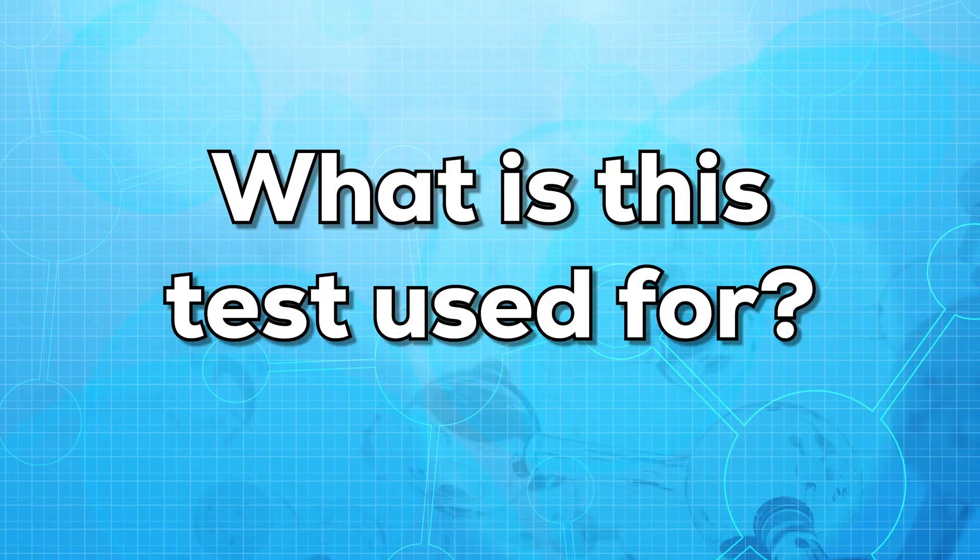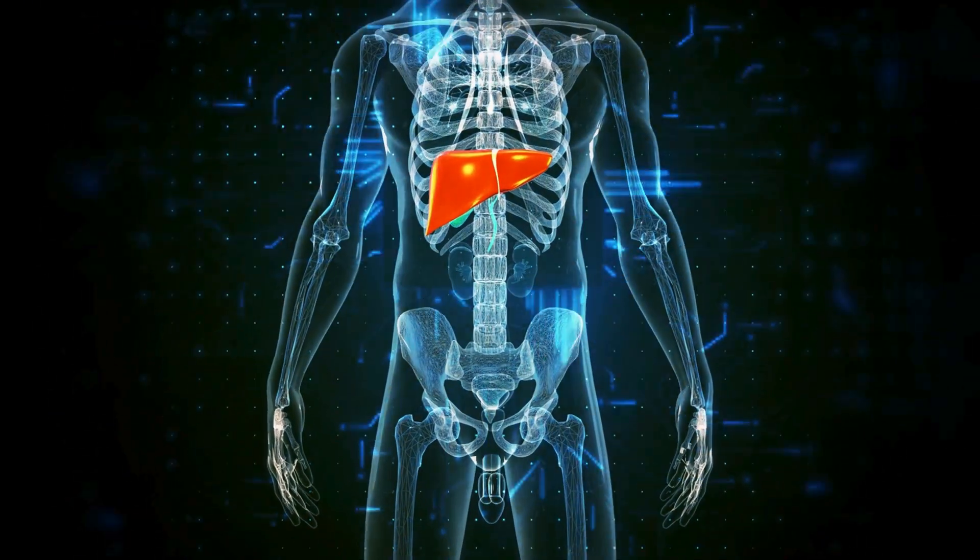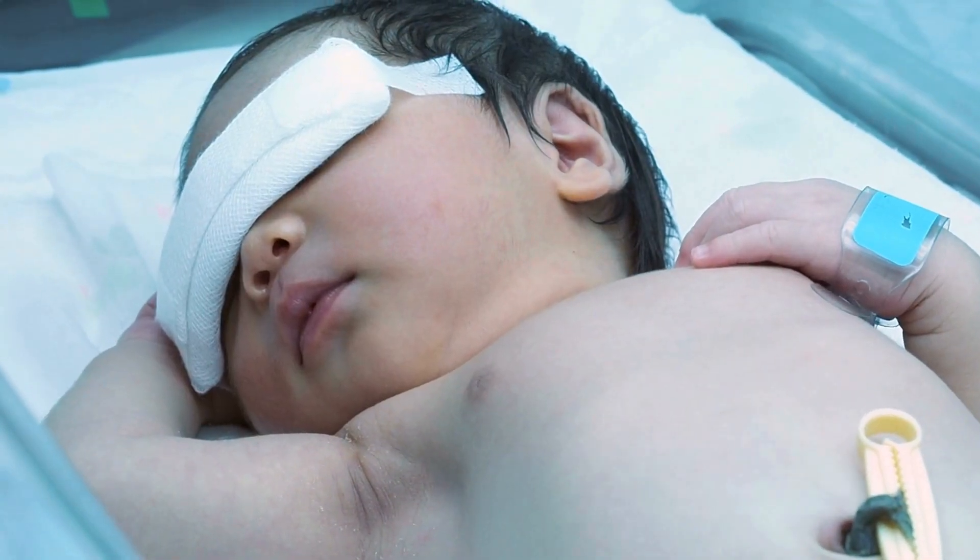Now let us see what this test is used for. This test is usually done to check the health of your liver. This test is also used in newborn babies to diagnose jaundice.